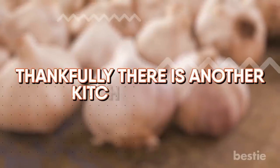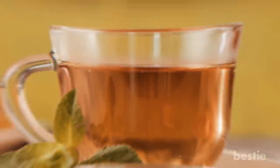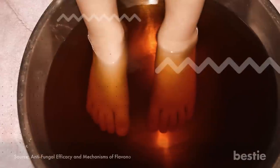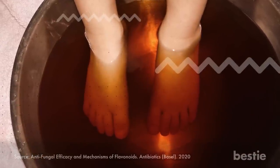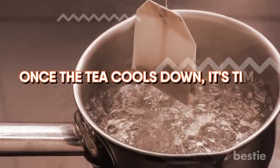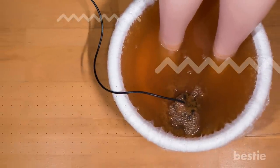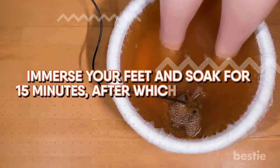Thankfully, there's another kitchen method. Black tea to the rescue! Not only a coffee alternative, but an effective treatment for nail fungus. Black tea foot baths are a terrific way to deal with annoying fungus infections because of the flavonoids it contains. Start by steeping two organic tea bags in two cups of boiling water and set them aside. Once the tea cools down, it's time to take your feet on a tea date. Remove the tea bags and add the cooled tea to a small tub or basin. Immerse your feet and soak for 15 minutes, after which just pat dry.